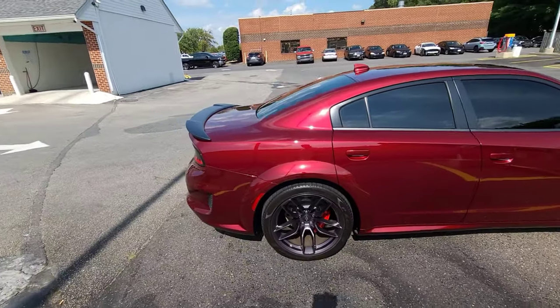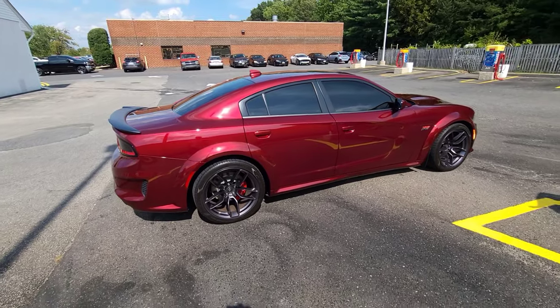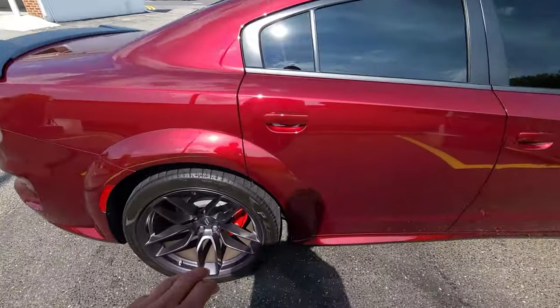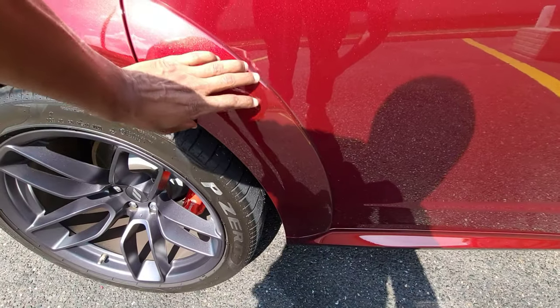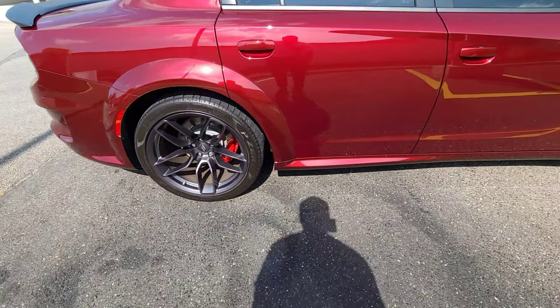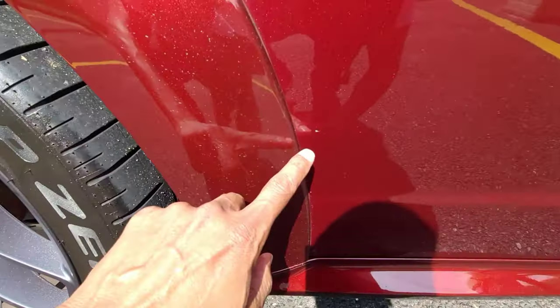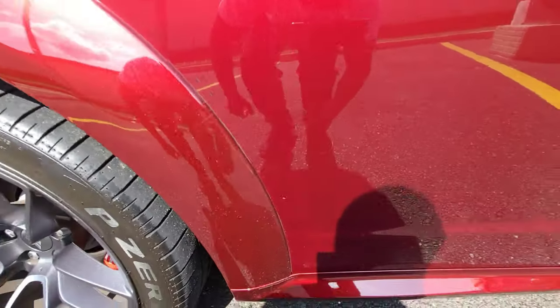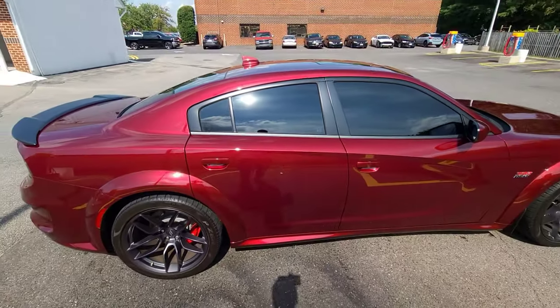I'm telling you, especially if you daily drive your wide body, it's gonna happen. And that's pretty much all I see right now, but it's the same thing on the other side — on the rear fender flare on both sides it's like that, and I also got another little chip right here. You can see that, and that just comes with having a wide body.